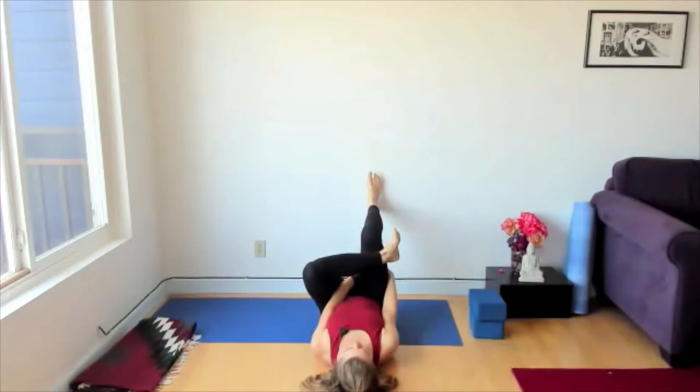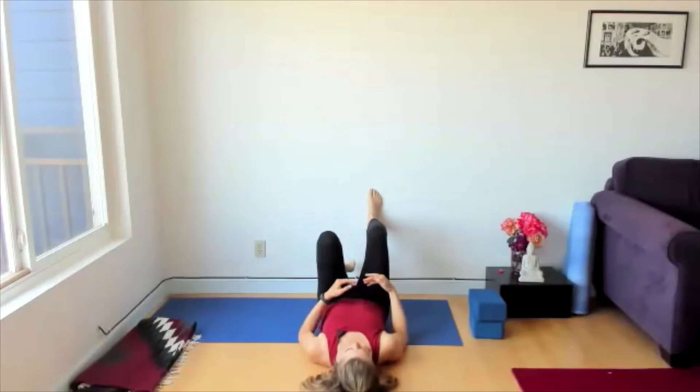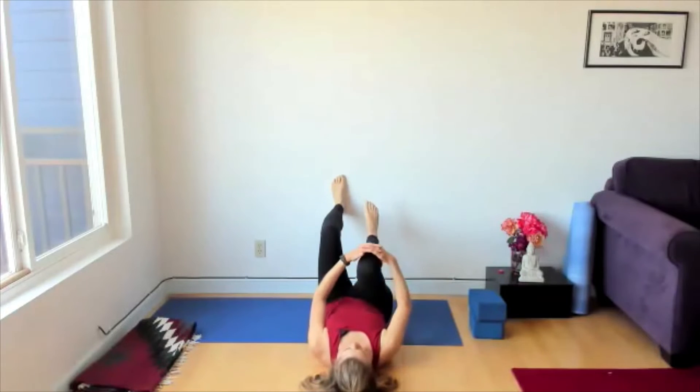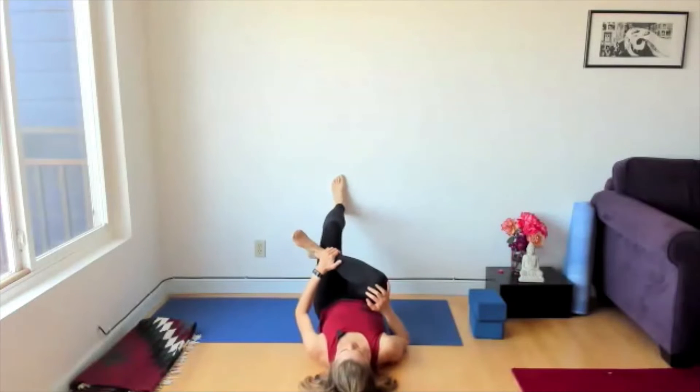Take that active right foot back to the wall and unwind the left leg. Inhale, kick the feet to the wall again. On the next inhale, take the right knee towards the chest and take the right ankle over the left thigh.